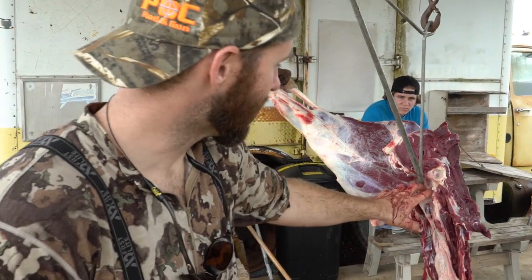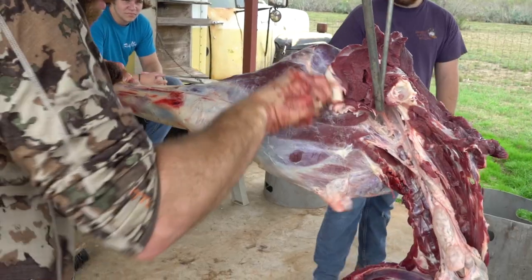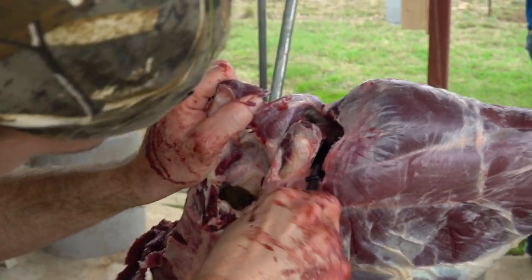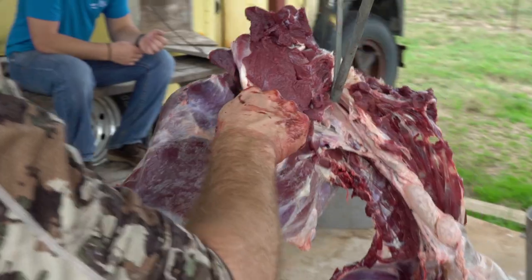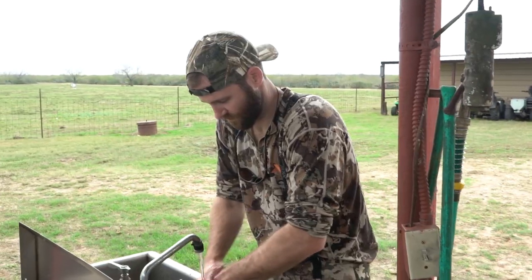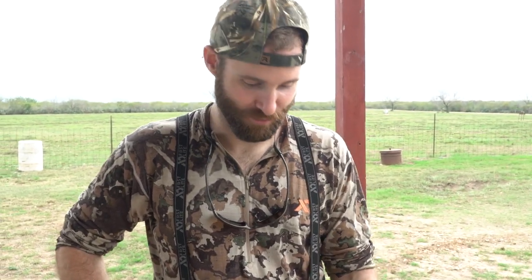So now we adjusted the gambrel and put it in the pelvic bone, and we're going to do the same thing on this other leg. That's how you take a trophy deer from the field to the skinning rack to the cooler.